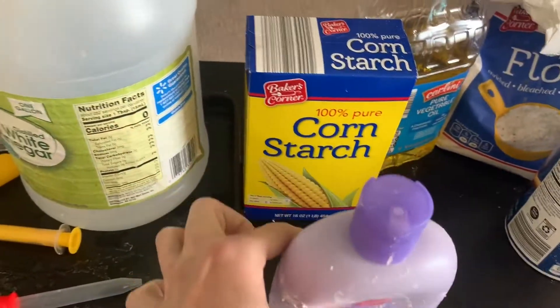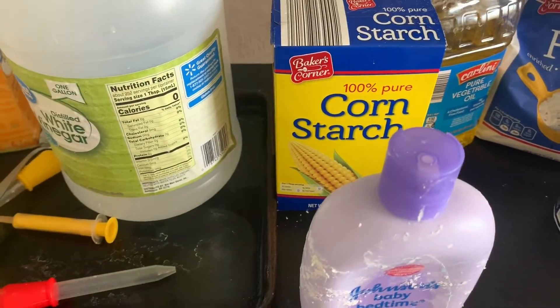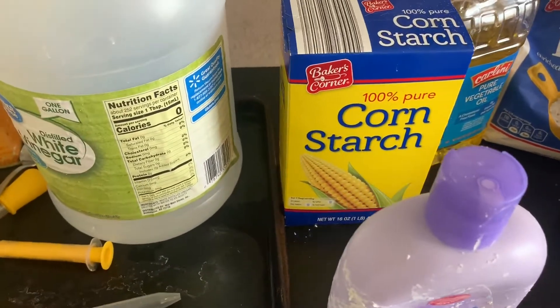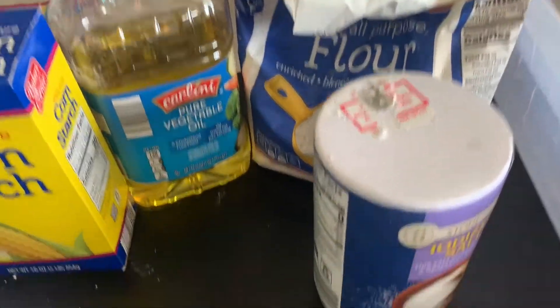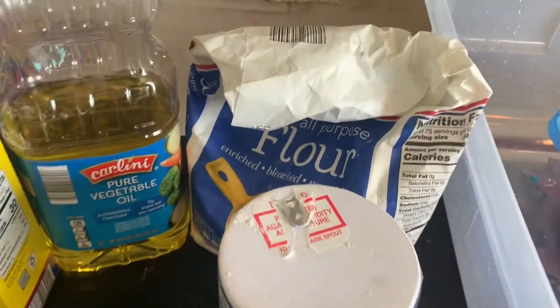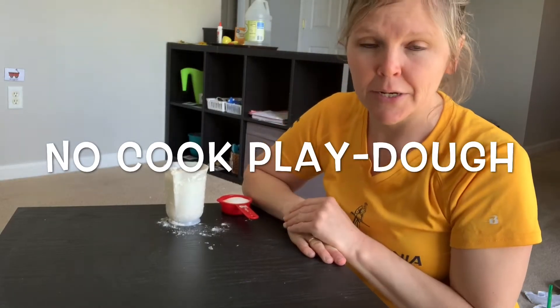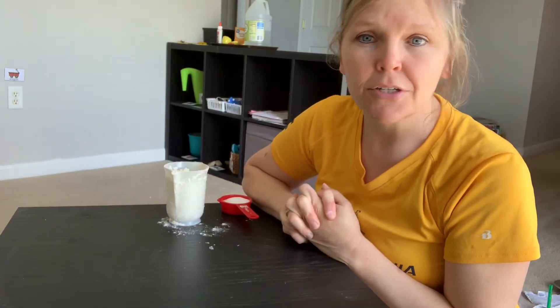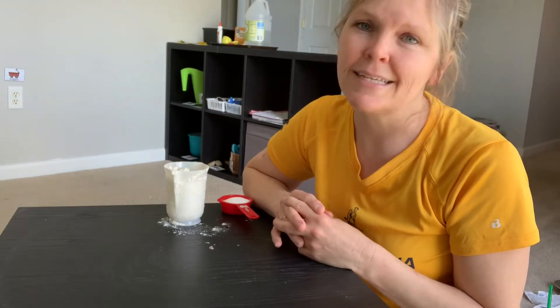Corn starch and baby lotion or hair conditioner makes great play-doh — soft, a no-cooked play-doh. Today I'm going to teach you how to make a play-doh that you do not need to cook and you do not need cream of tartar. Fun and easy!